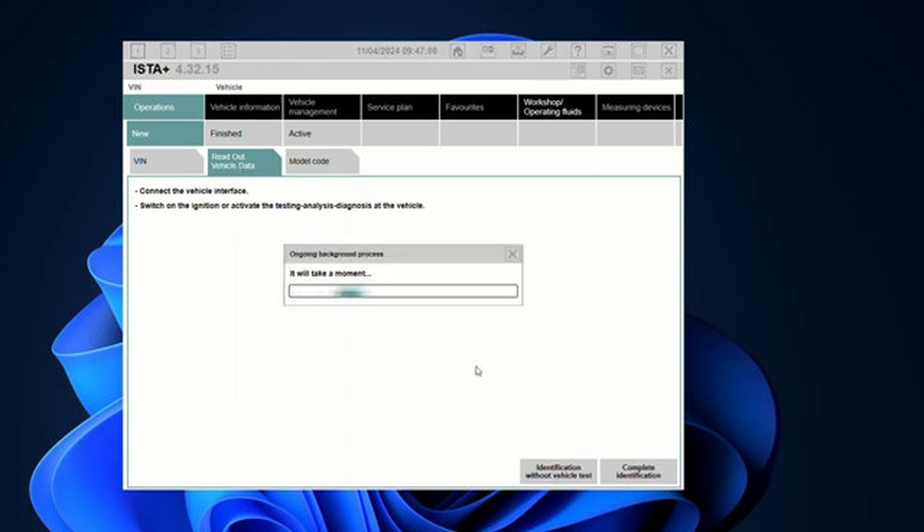You can do identification without a vehicle test, which is quicker. Click on that and wait - it will take a while depending on how far you are from the ENET connection. Once it identifies your car and shows the VIN number, double tap on it to connect. It will start populating the vehicle data - rear wheel, production dates, and all of that. Wait for it to finish and then continue.